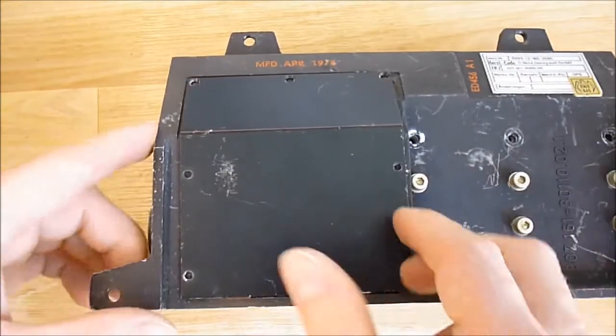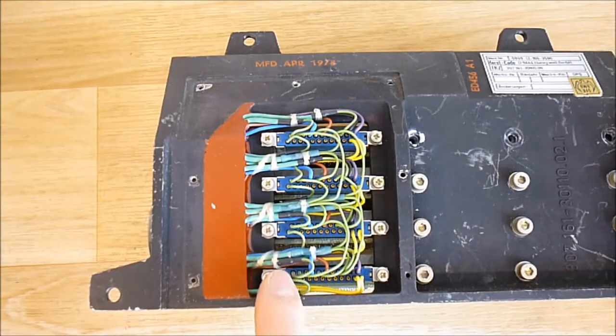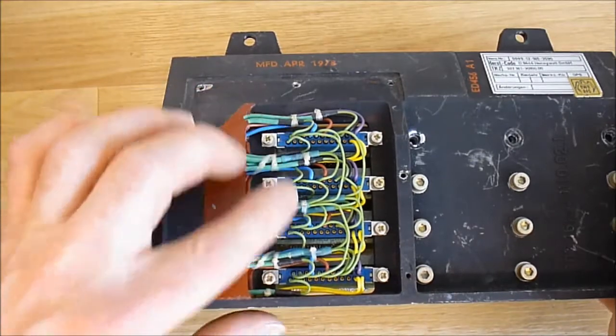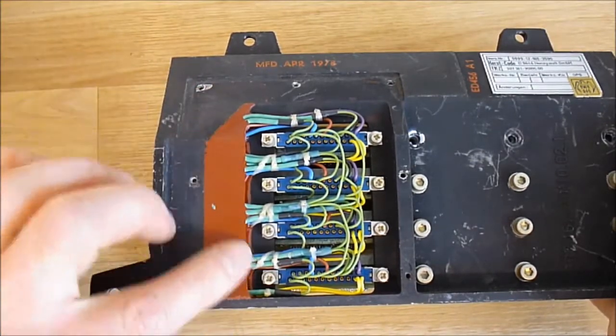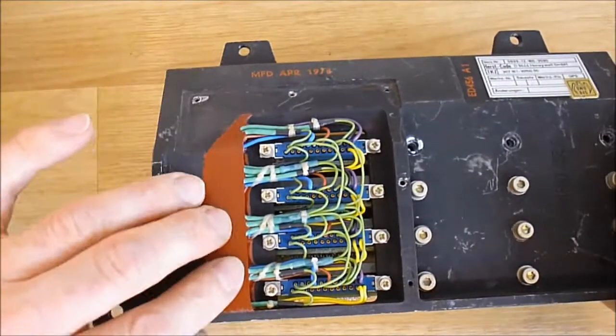This small panel here is access to the board connectors. There are four boards with four connectors. You can see the wiring end going to the plugs is completely potted.